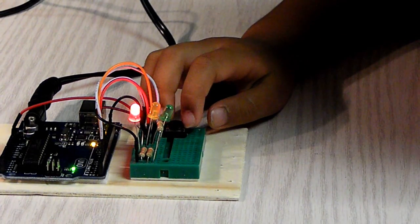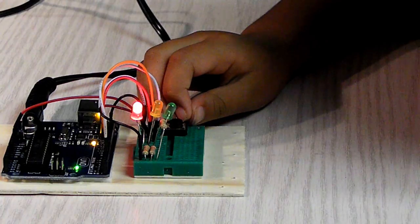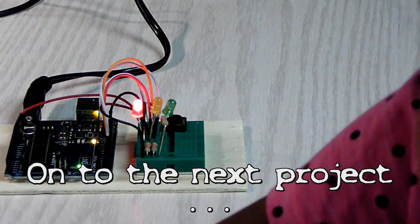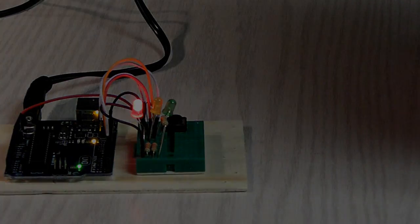So, we're going to make a new Arduino project.